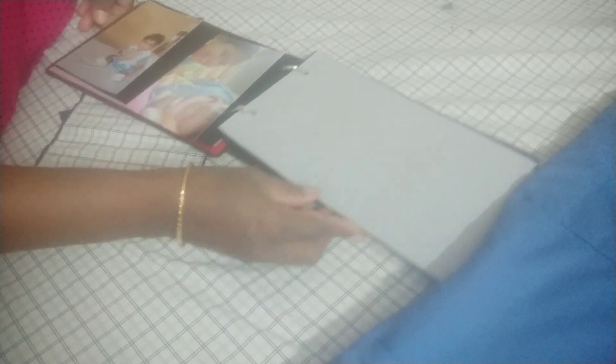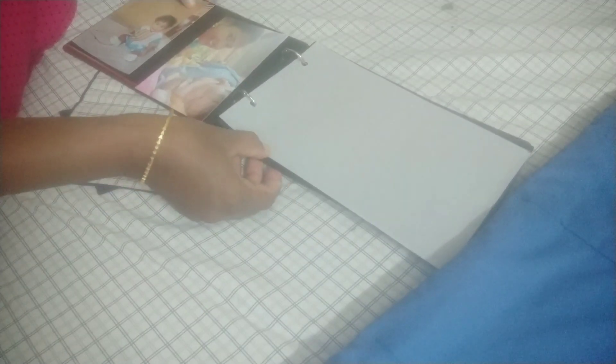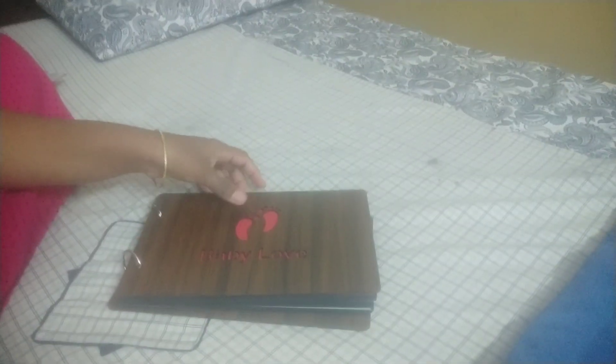You can use the white paper on the back side. This is a scrapbook with a lot of design.